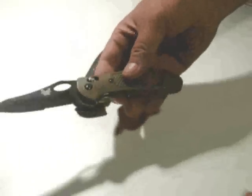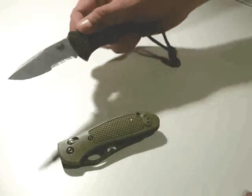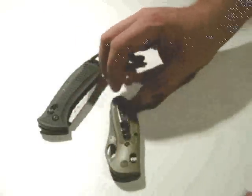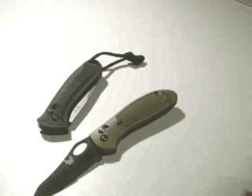If you haven't checked them out yet, they're not real expensive. You can get a smaller version of this one well under $100. This one's right around $100. This one costs a bit more, and again it has some restrictions depending on the laws where you live. But great knives — Axis Lock, super strong, well built — a real winner from Benchmade.